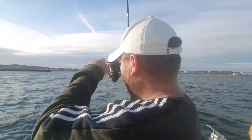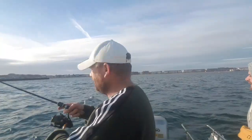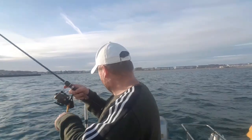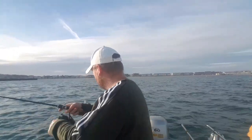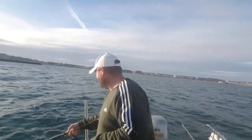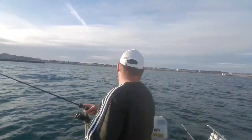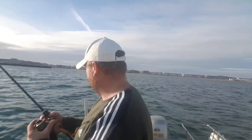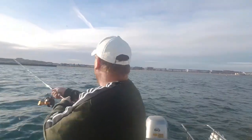I think it's recording, I hope it's recording. I think it's a garfish - there's a garfish, just come off right there. I don't know if you can see it in the water. Let's get that back out, we're in gear, let's have another go.